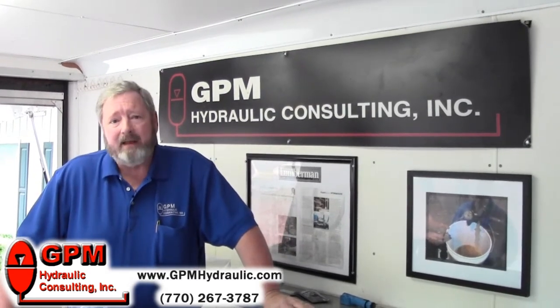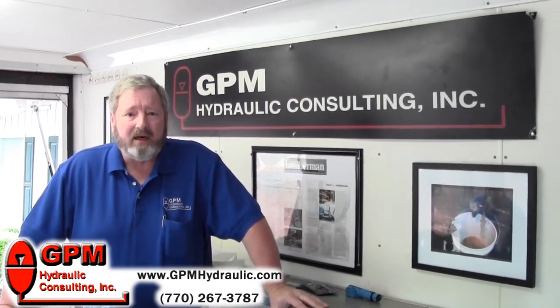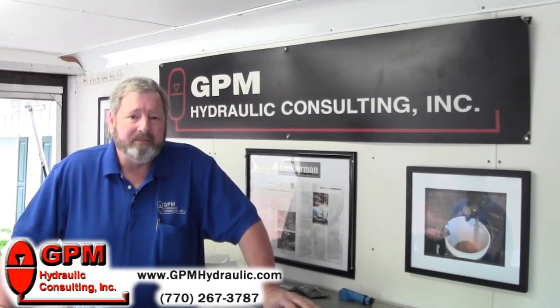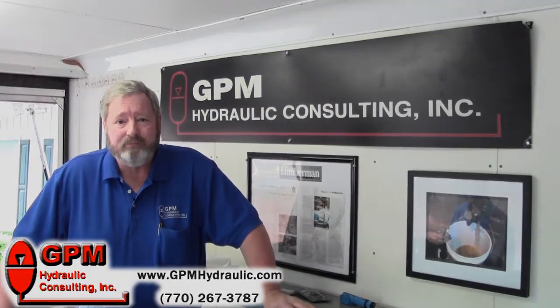Now, if you found this tip helpful, visit our website at www.gpmhydraulic.com and learn about our two-part training program.